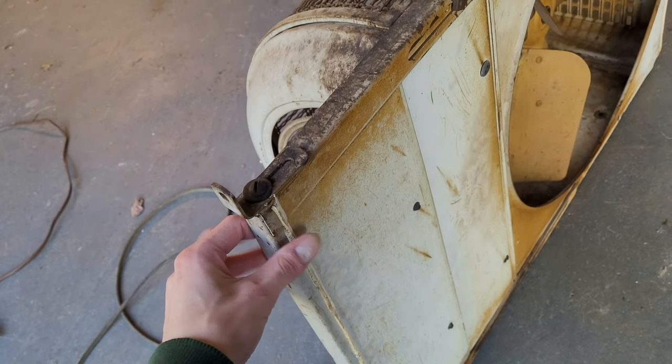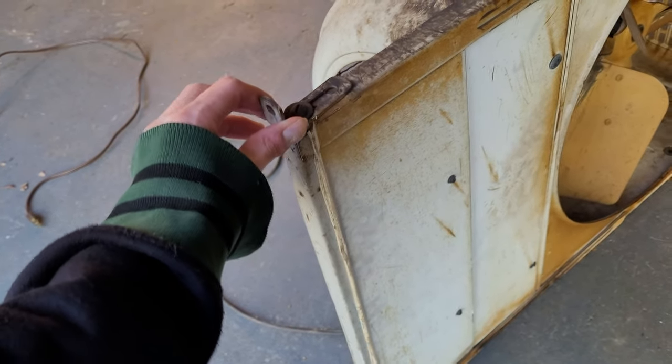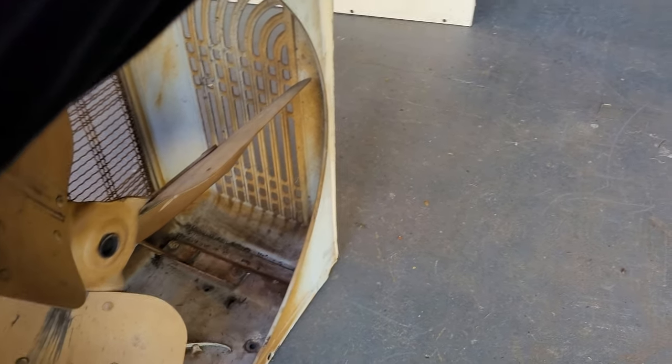Another thing is this part here is extendable — you can adjust it to whatever size window you want, it slides in and out. There's also a mounting piece — I think that was added by the owner. Alright, I'm going to go ahead and wire it up and see if I can get this thing to turn.